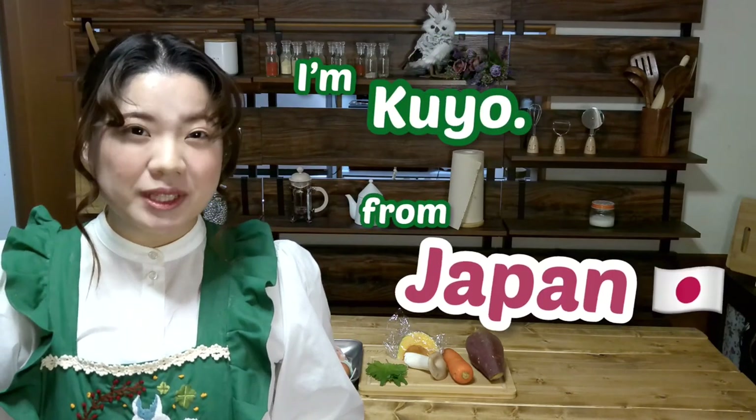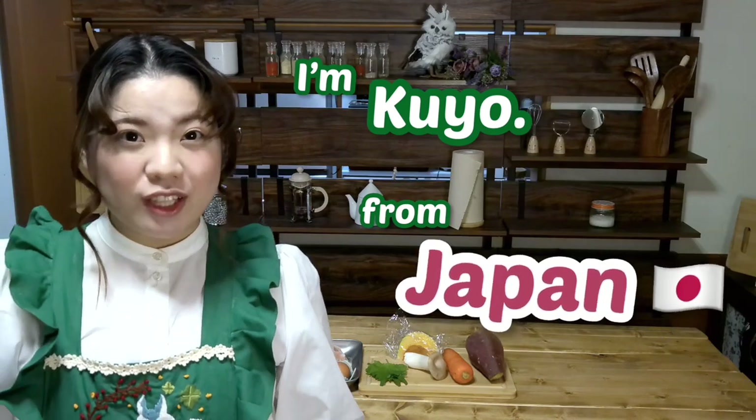Hey guys, I'm Kyo from Japan. Thank you for watching my YouTube channel. Today I enjoy tempura. Do you know tempura? Tempura is a dish of deep frying your favorite ingredients. I really like it. Ok, let's enjoy cooking!